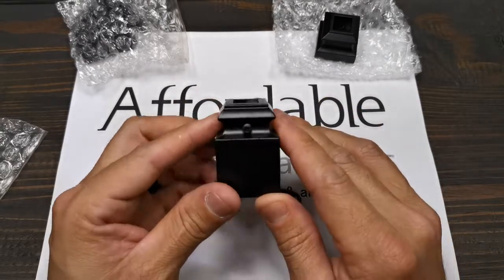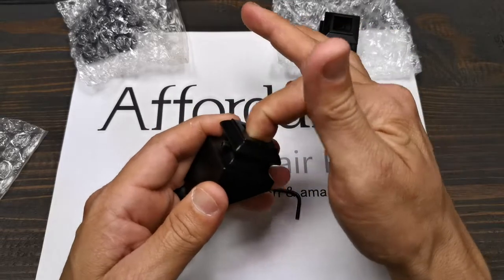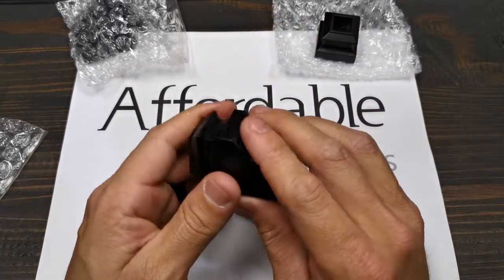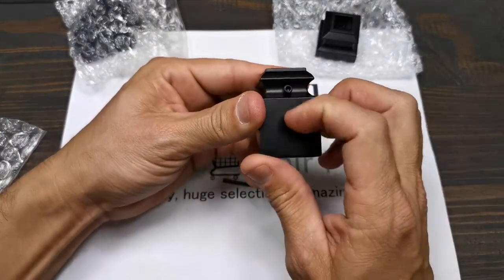It has a set screw — this set screw is going to keep it secure to the baluster. And it's 100% aluminum powder coat; this one is satin black, very resistant.